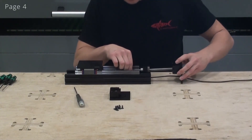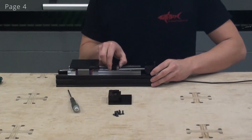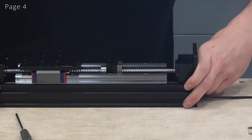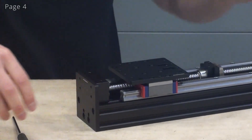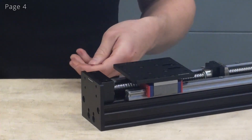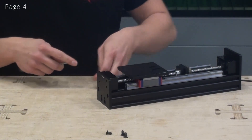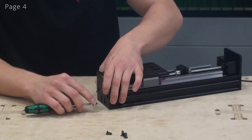Now we will carefully slide the ball screw into the C-beam. We can also do it with the other bearing block. At this point we can tighten the end plates to the C-beam. When tightening these, I like to place them on the table like this to ensure that the bottom side is flush. Now I can grab the end plate with my fingers like this to adjust it sideways.